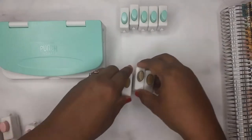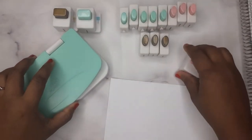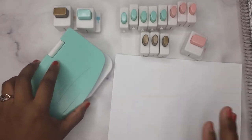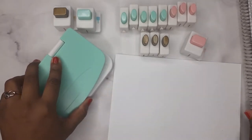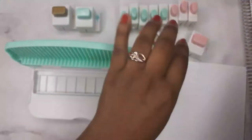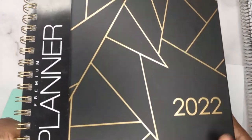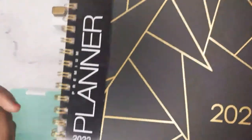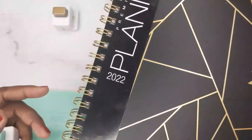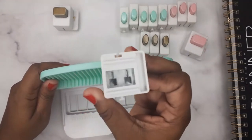I'm gonna use a regular size piece of paper just to do the demo, and then once I get the hang of it I'll do the inserts, like one insert for my binder. So we're gonna do the square one, which will be for my regular weekly planner. If you want to see the unboxing I'll leave it in the cards and in the description for you guys to check out.